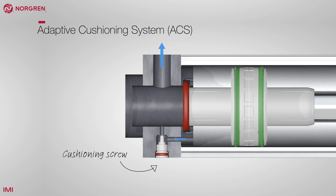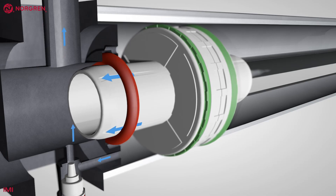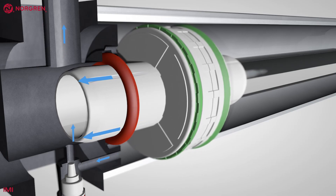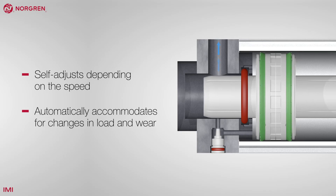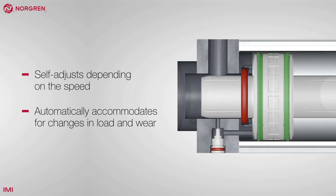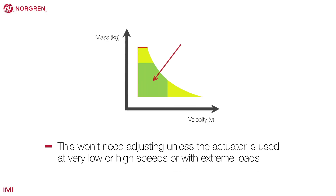ACS, or adaptive cushioning system, is a clever approach that does not require the adjustment of a cushioning screw in 80% of applications. It self-adjusts depending on the speed of the cylinder and automatically accommodates for changes in load and wear. This won't need adjusting unless the actuator is used at very low or high speeds or with extreme loads.